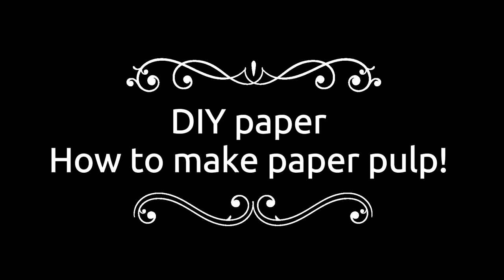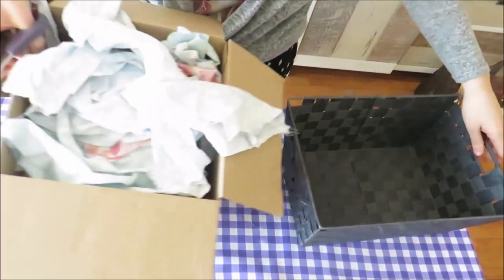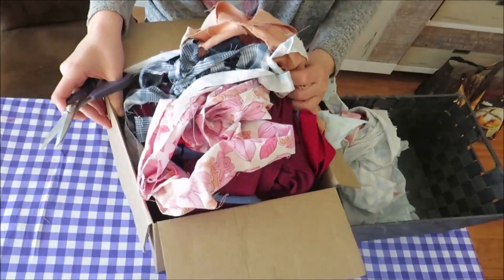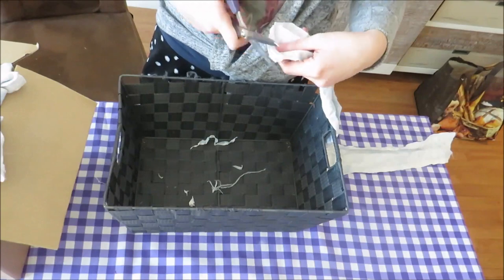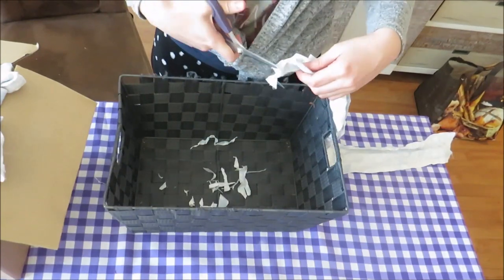For my paper pulp I used fabric scraps, because I have a lot of fabric scraps from all of my sewing projects. And I mixed them in with newspaper, but you can also use old paper. I started by cutting the fabric scraps into smaller scraps.